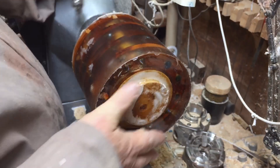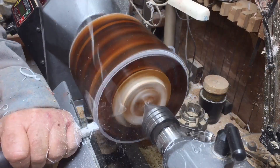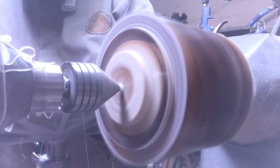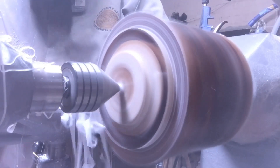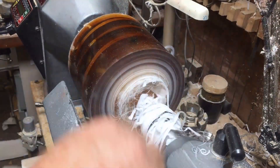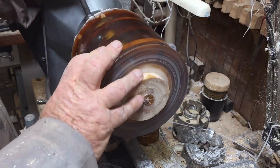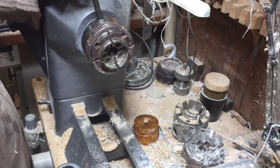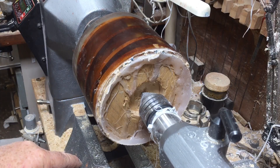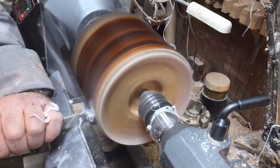It came out quite easily from the pressure pot. Now I'm creating a proper tenon so I can hold it on this side and start working on the other side. I love it when you cut and you get these long strings of resin — it's really nice, it creates a Halloween-like environment. I'm replacing the chuck to one with bigger jaws because I want to hold it stronger and not worry it will break off with a small tenon.